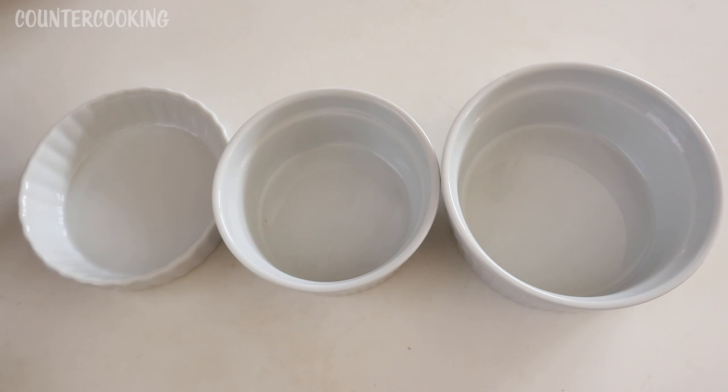I was looking for some items to fit in my Dash Mini Toaster Oven and I went to a few different stores. World Market was the only store that had items that would actually fit. So I thought I would show you what I bought — three items in three different sizes.